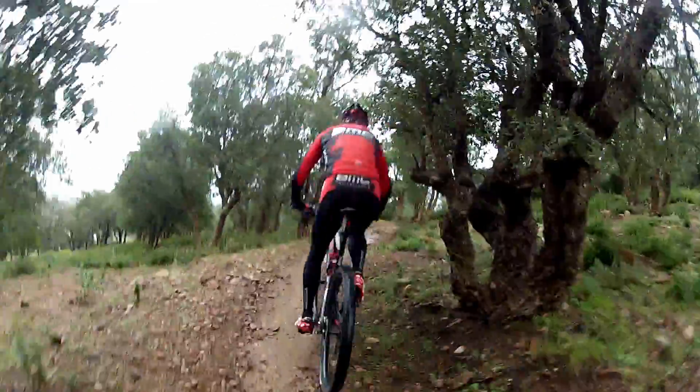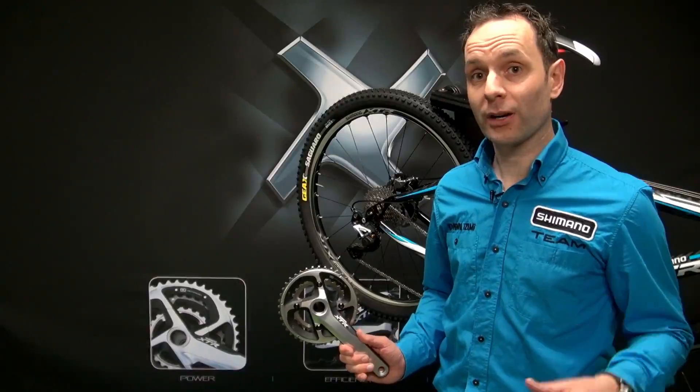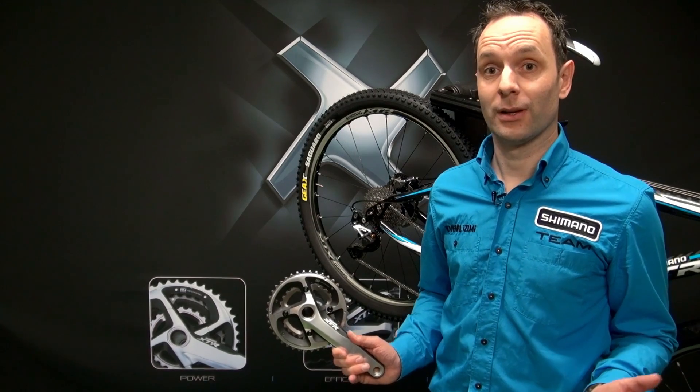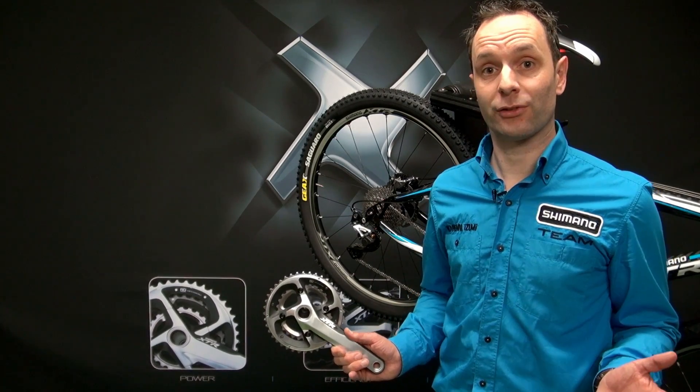Finally, within the Dynasys concept we offer what riders want. A rider can choose a versatile triple crankset or a specific double crankset, meaning every rider can fulfill his specific needs.